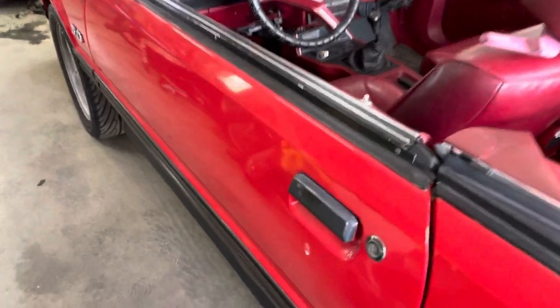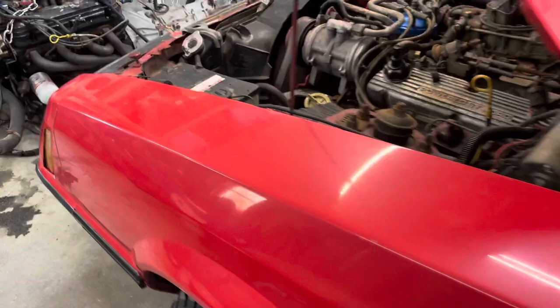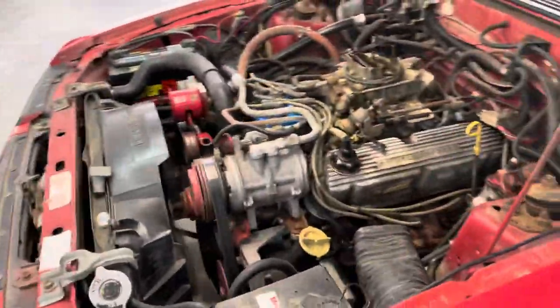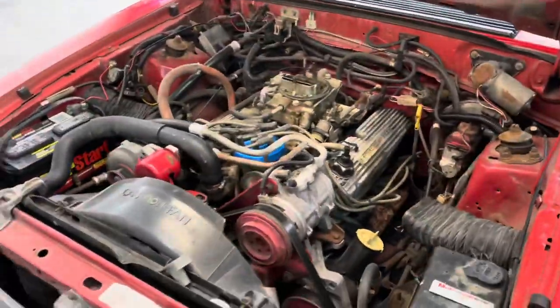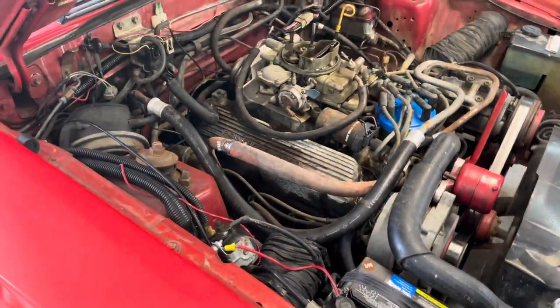Like I said, the paint's not bad. I've got a few chips, but I think if I get after it, take some time, polish it up, it'll look good. The motor sounds awesome — it sounds healthy. There is a little bit of an exhaust leak somewhere over on this side. I'll have to deal with that sometime.